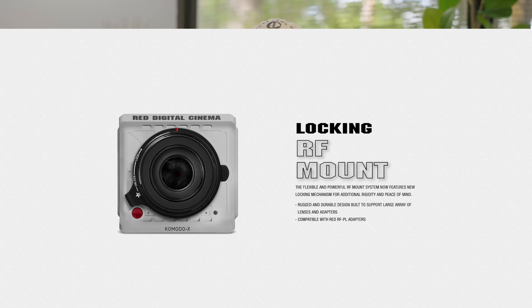With the Komodo working with CFast cards, when this camera came out that made a lot of sense. However, CF Express Type B cards have just proven to be much better cards overall, and so seeing that move over to the Komodo system makes for, in my opinion, just a better overall workflow.